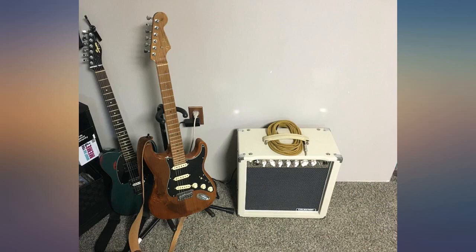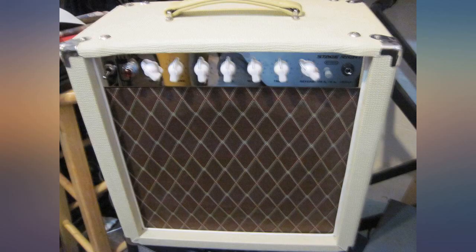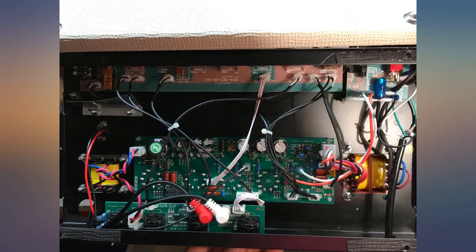I see the price is increasing, so maybe you should buy one sooner than later. Blown away by what you get for the price — really well made with a nice vintage look to it.